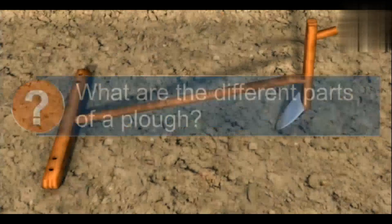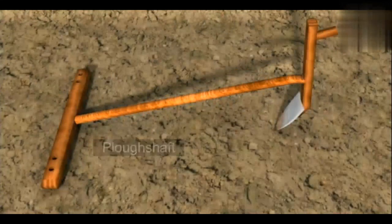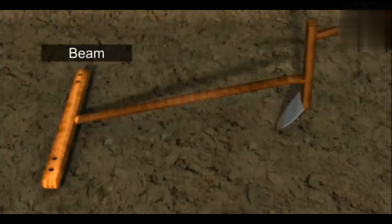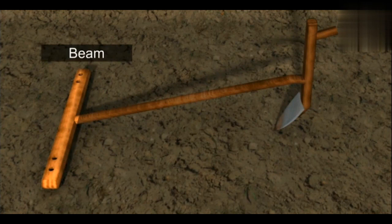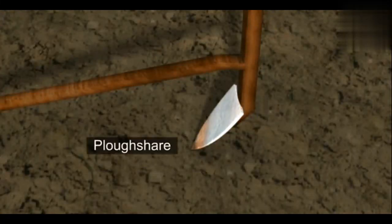The ploughshaft is the main part of a plough. The handle is present at one end of the ploughshaft. The other end of the ploughshaft has a beam attached to it, which is placed on the neck of the animals pulling the plough. The triangular iron strip is known as a ploughshare.